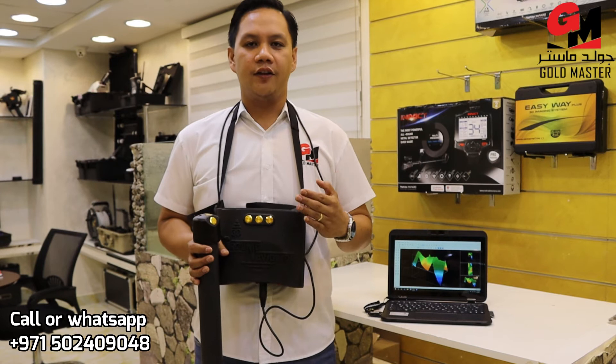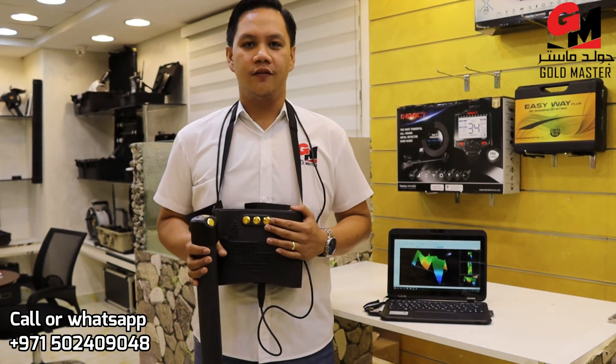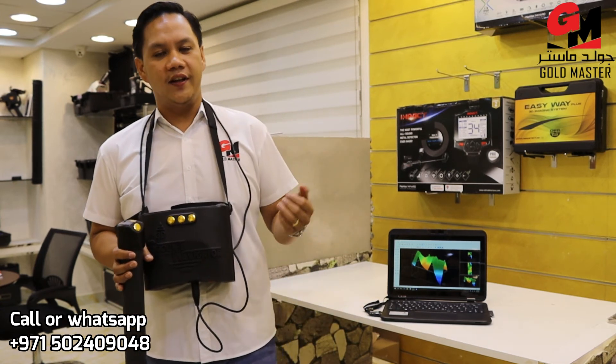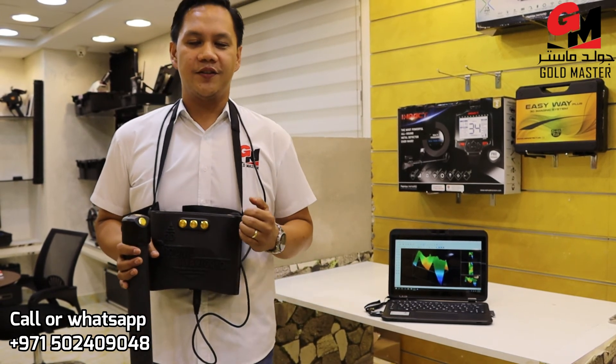That's how the 3D Ground Navigator works. I hope you enjoyed the video. Please click subscribe and follow our channel, and you will see more videos. Once again, this is Thomas from Goldmaster Company.